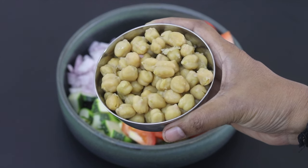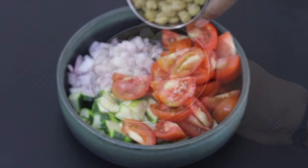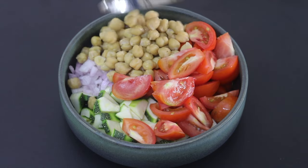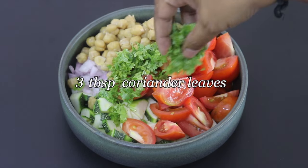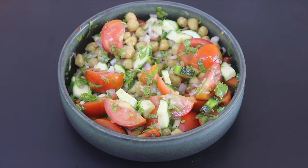One cup boiled chickpeas, also known as chana. I soaked the chana overnight and then pressure cooked for about 15 to 20 minutes with about half a teaspoon salt, and three tablespoon finely chopped coriander leaves. Roughly give this a good mix.